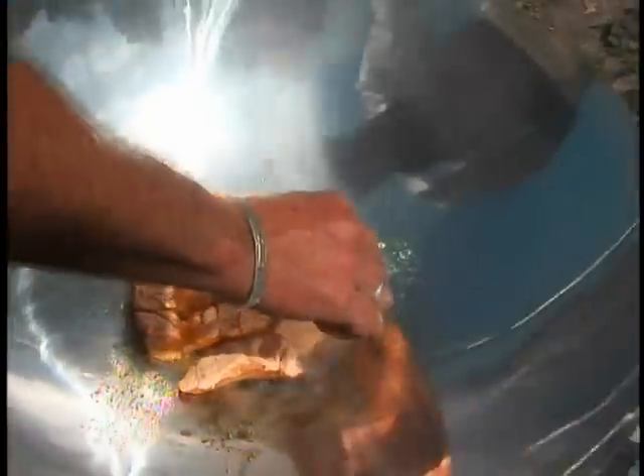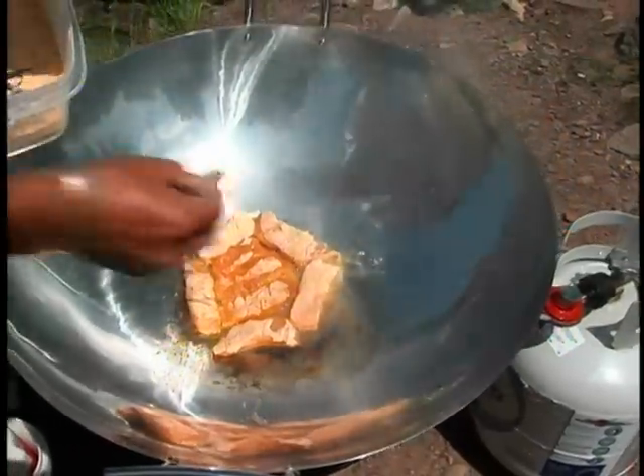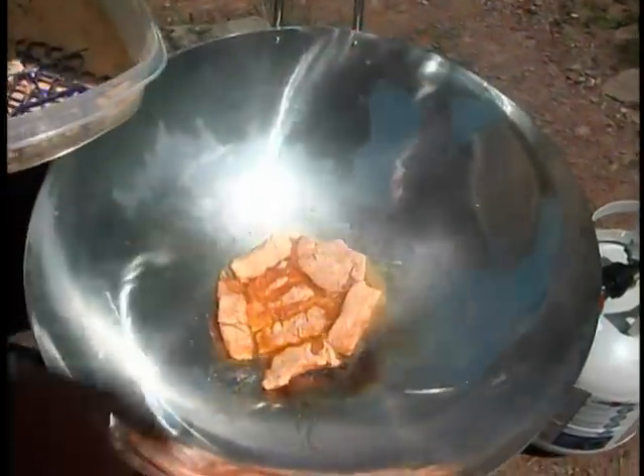I'm going to put my fish pieces in there and get them to cook lightly — I'm not deep frying these at all. This is going to give us almost like a blackened salmon recipe. We're doing the fish first because we want to do our vegetables last; we don't want the vegetables to cook too much.